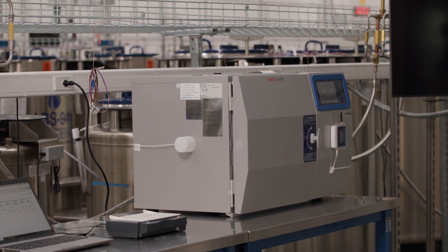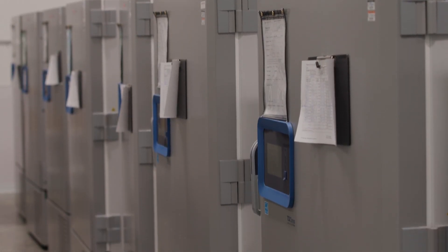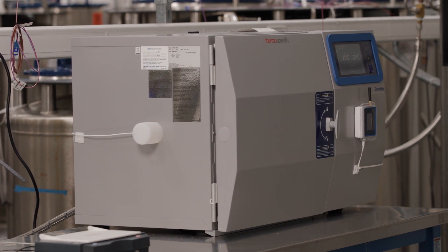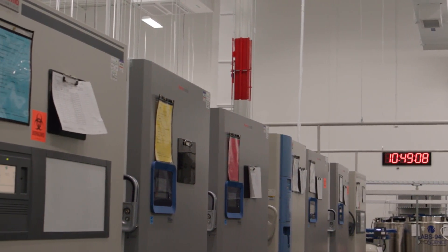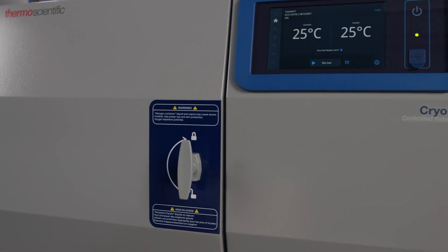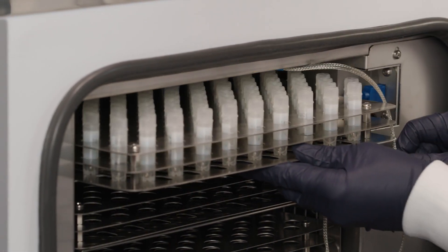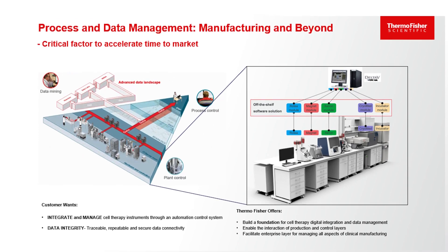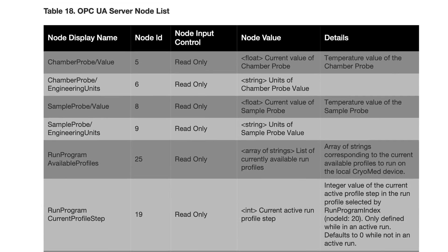Lastly, the Cryomed with OPC UA integration enables remote unit communication by a distributed control system, or DCS. This machine-to-machine communication protocol is ideal for industrial automation. It can read nodes built into the firmware, providing specific values and details from the controlled rate freezer to create contextualized information, helping make faster business decisions in the cell and gene therapy facility setting. Therefore, the Cryomed with OPC UA can be easily deployed to enhance efficiency of your process. For laboratories, a real advantage applies when looking to scale for production requiring GMP, turning a very manual method into closely documented automatic outputs between multiple machines as it orchestrates data. Please refer to Table 18 in Appendix C for additional information regarding the OPC UA Server Node List.